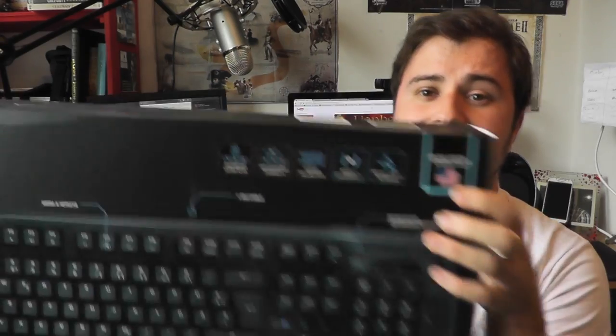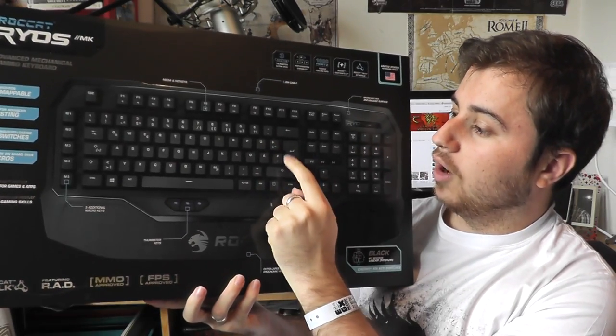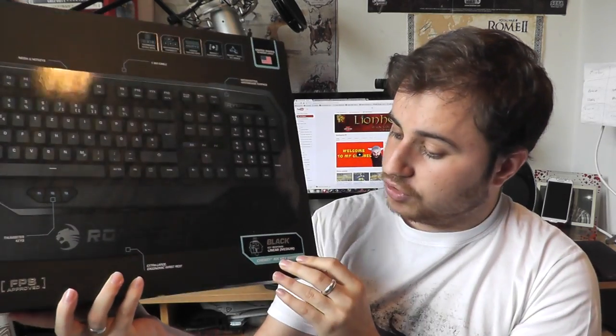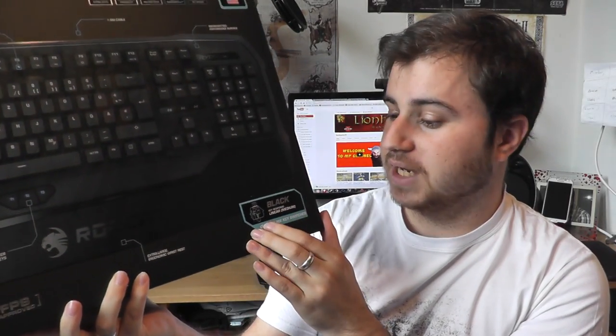I want to quickly point out that this is a United States keyboard layout, even though the image on the box actually shows the British layout with the big reversed-R enter sign. The actual layout I was sent is US. It's also using the Black Cherry MX key switches, which gives a linear medium response apparently. So without further ado, let's have a look at that keyboard.